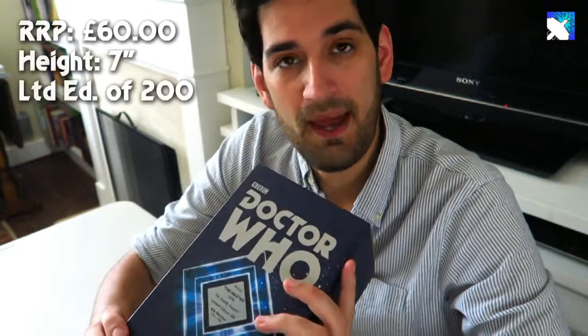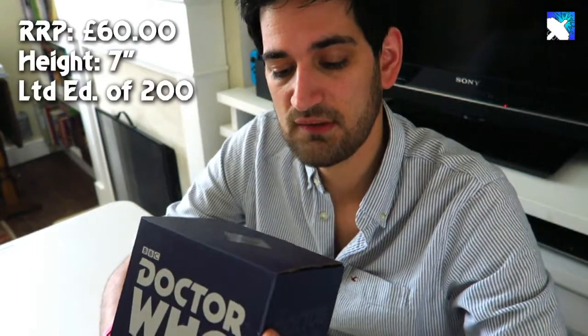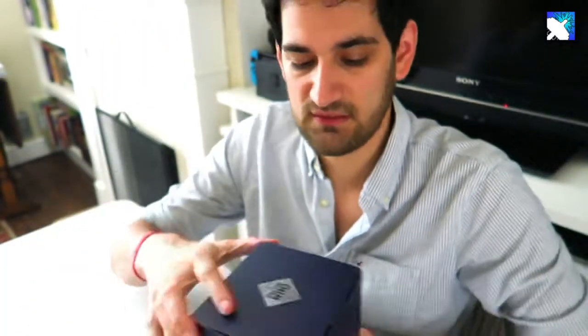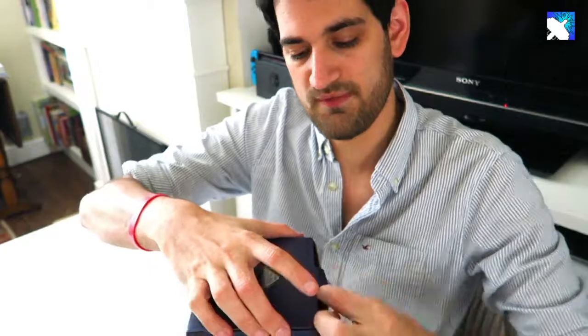Hey everyone, this is Seb and today we're going to be unboxing the Robert Harrop Deadly Assassin Master Figure. These figures retail for £60 and they're a limited edition of 200. We've got number 176, so let's crack this open and see what we've got.